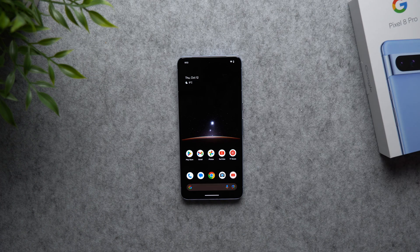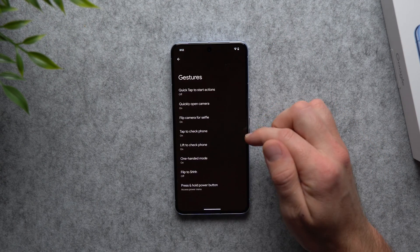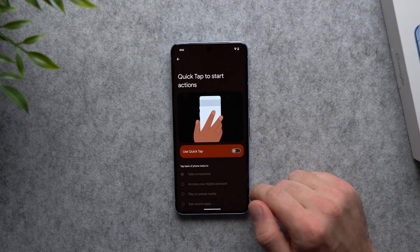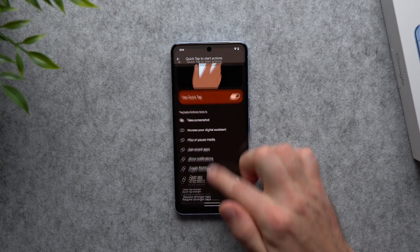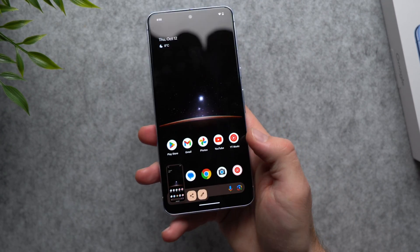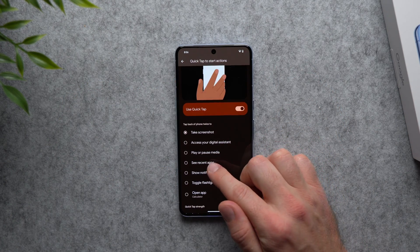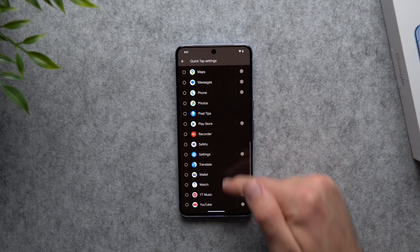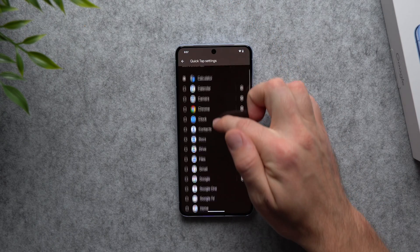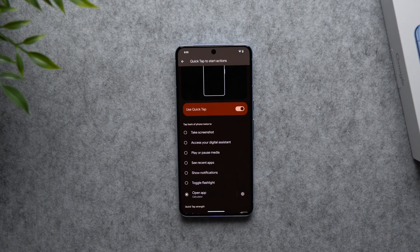Next, let's enable the back tap feature, which lets you tap the back of your phone to perform an action. It's disabled by default — go to Settings, System, Gestures, and tap 'Quick tap to start action.' By default it's set to take a screenshot, so double tapping the back of the phone will take a screenshot. You can also configure it to bring up the digital assistant, play or pause media, show recent apps, toggle the flashlight, or even open a specific app like Google Maps or a banking app.